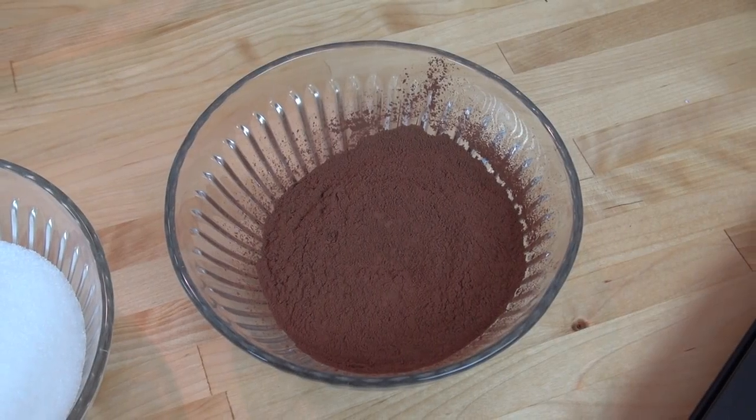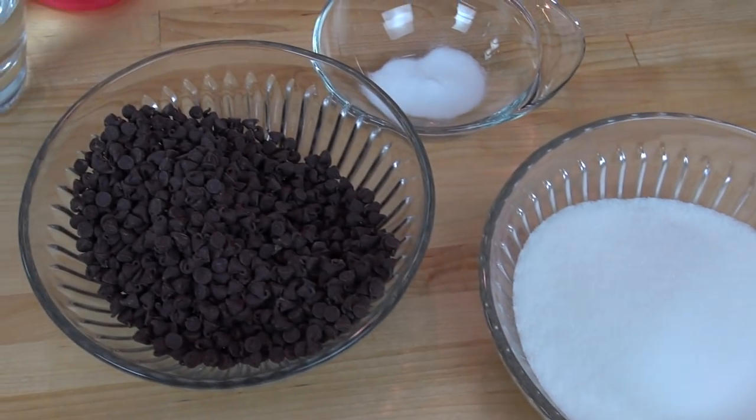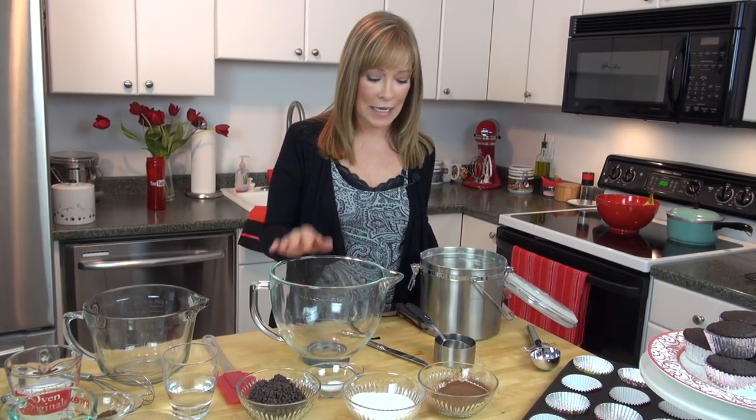You need some unsweetened cocoa powder, granulated sugar, mini semi-sweet chocolate chips, and some baking soda. You also need some all-purpose flour, and I have some wet ingredients that I'm going to go over with you after we take care of the dry.